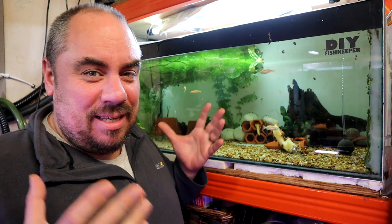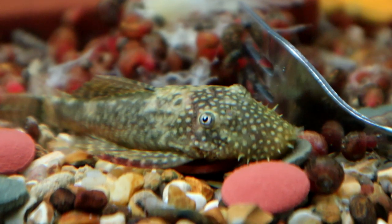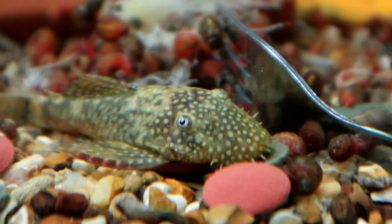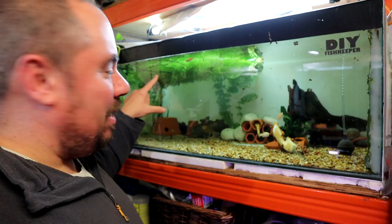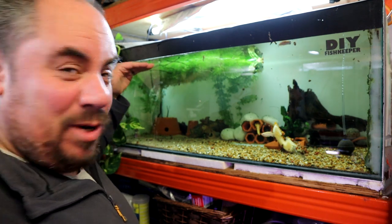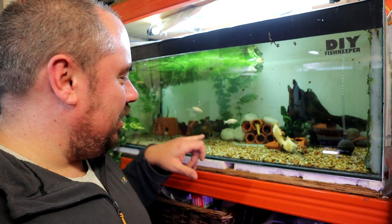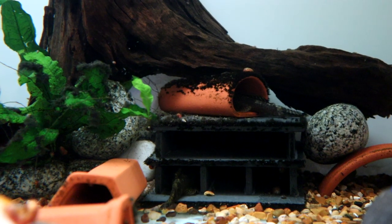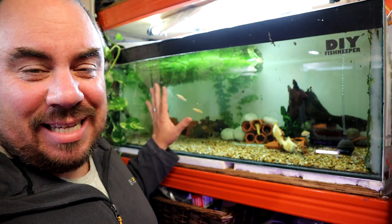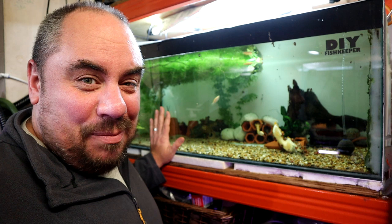The water parameters are the same as you would keep them — you don't need any special parameters just for the breeding. In this tank I've gone for a substrate that's half sand, half gravel, because some like both. I've got a bit of plant cover along the top to keep the light down in one half of the tank. I've got some actual caves that I've bought, some clay watering spikes, and some flower pots that I've drilled. This tank has been set up like this for about six months or so now.